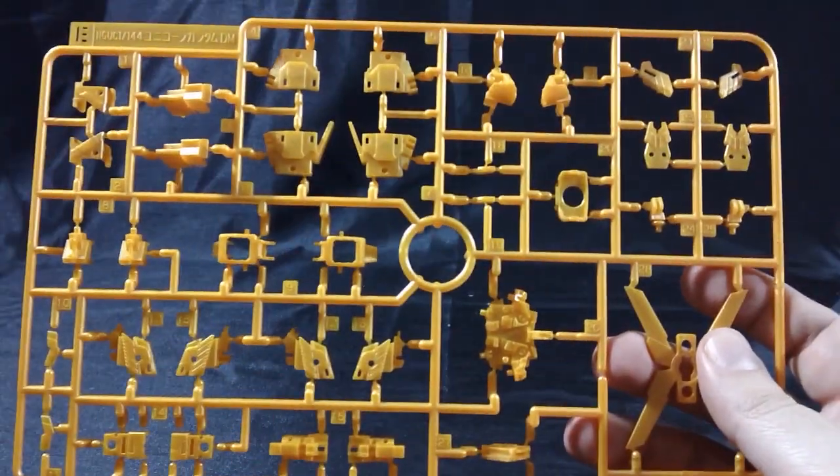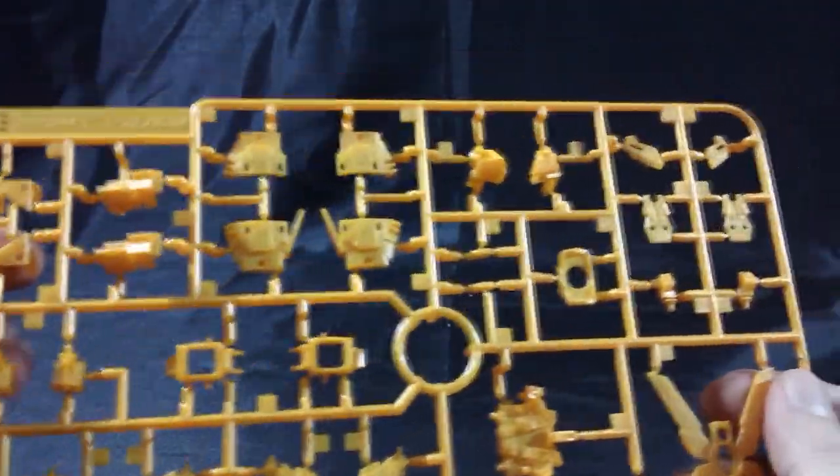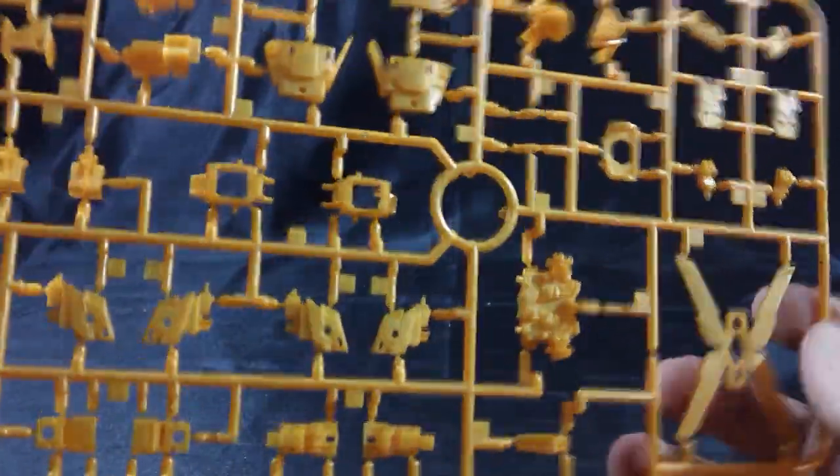Here's the E-plate, which finishes up the parts in the orangey gold. We have parts for the shield, the psycho frame for the backpack, the shoulders, the feet, and all that good stuff — quite a bit of the orangey gold on this plate.